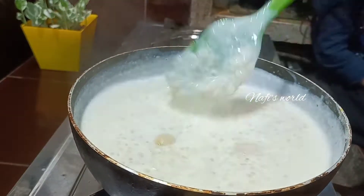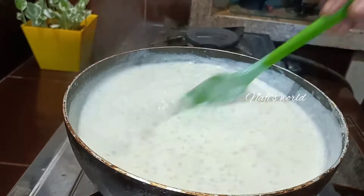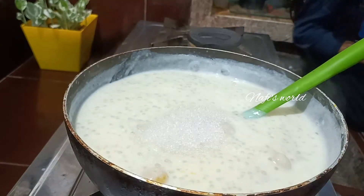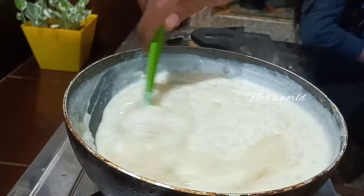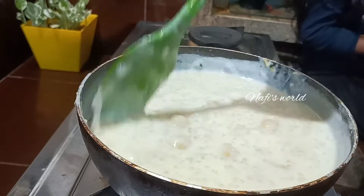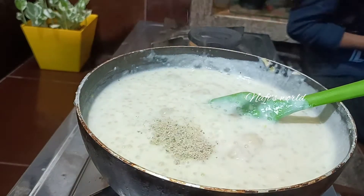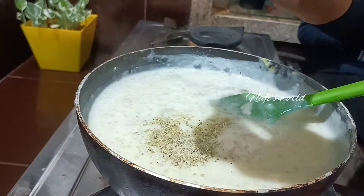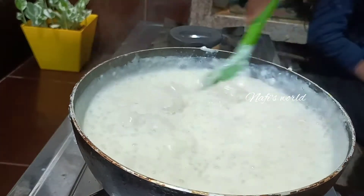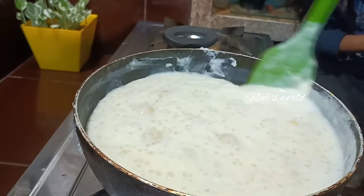We are going to mix the ingredients. It is about 1 tablespoon of olive oil — it's about some flavor. It's about to mix it in 1 tablespoon of olive oil, about 2 tablespoons. This is the first time I have to eat.